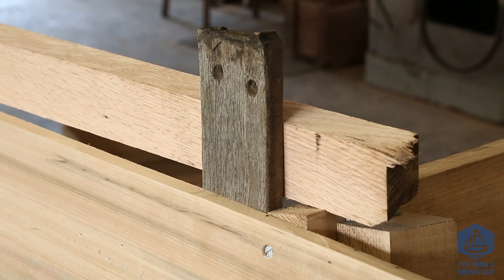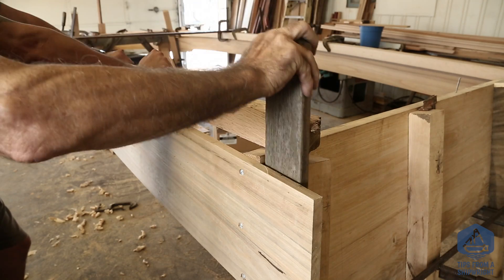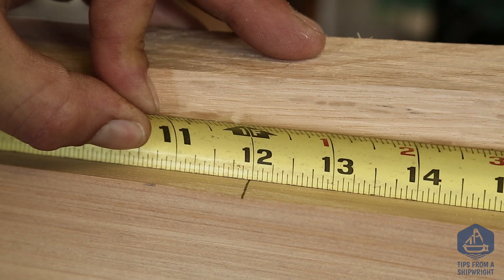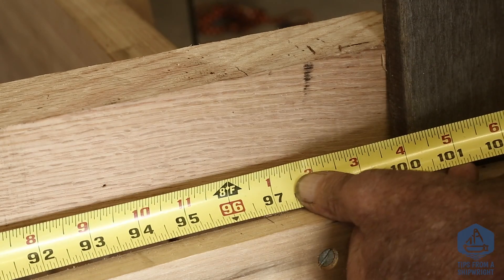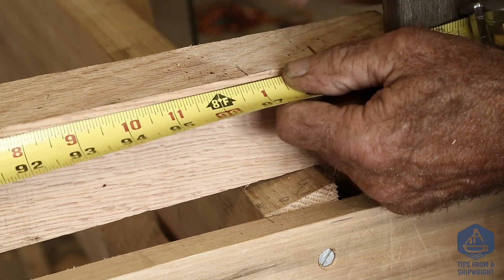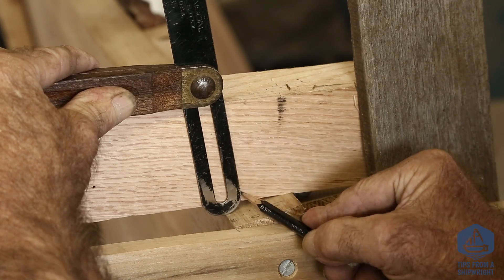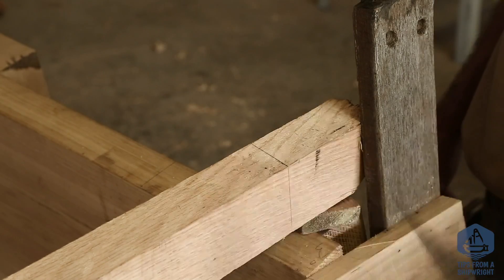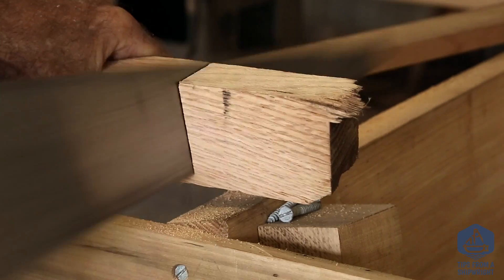The chine log is way too long and overlapping the transom, so we've got to cut it to length. We've made a mark on the side of the boat at the very bottom of the first plank, and we're going to measure from that mark back to the corner where the bottom plank meets the bottom of the transom, then transfer that measurement to the very bottom of the chine log. Then we'll pick up a bevel set, take the two bevels required to cut the stern end off, transfer those onto the chine log, move it slightly, and cut the stern end off with a handsaw.